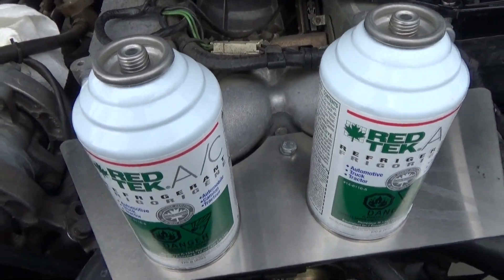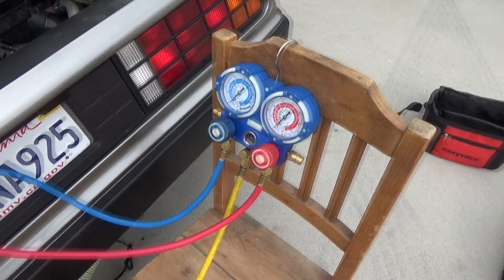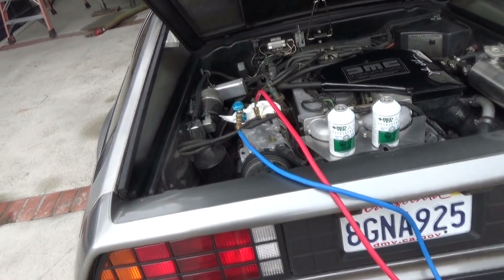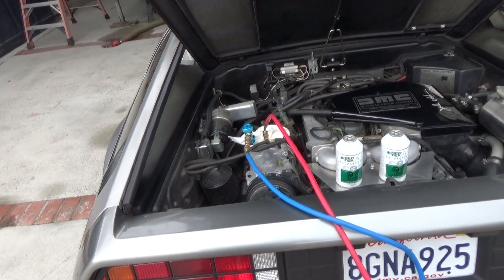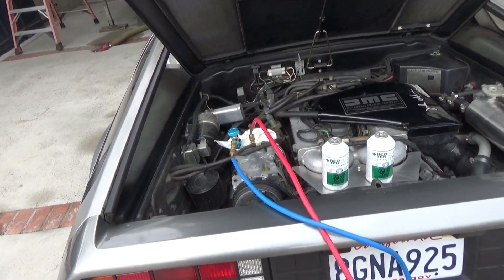Here are the two cans of Red Tech that we're going to be using. The recommendation is to run the pump when evacuating the system for a minimum of 20 minutes. I have another video on how to evacuate the system, but we're just going to repeat the process here.